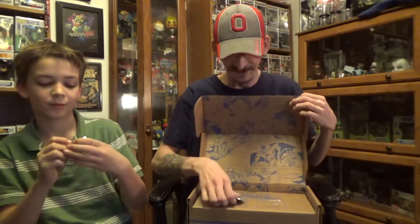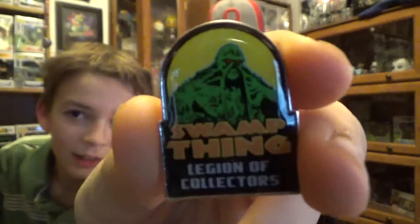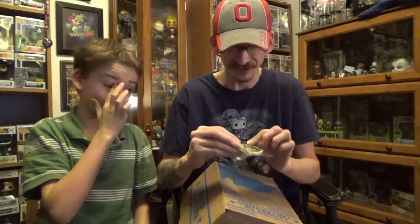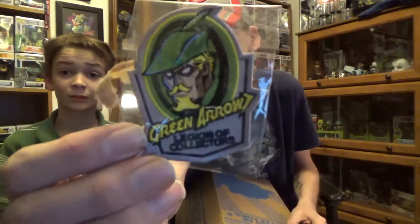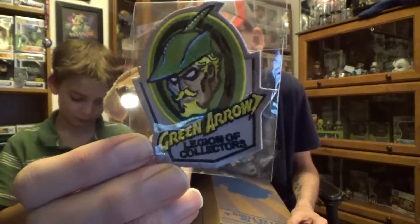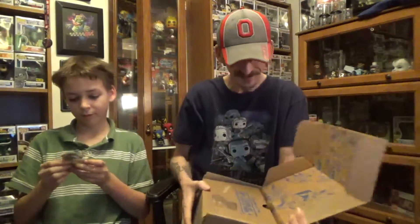What pen do we have? That's a really cool pen — it is the Swamp Thing pen. And then the patch we have looks like the comic book version of Green Arrow, very very cool. A little old school, pretty cool. It is the Legacy box after all.